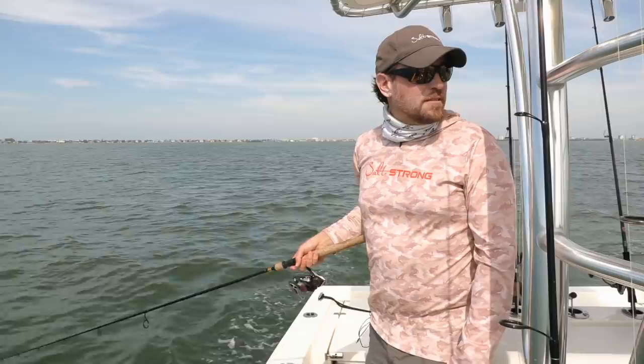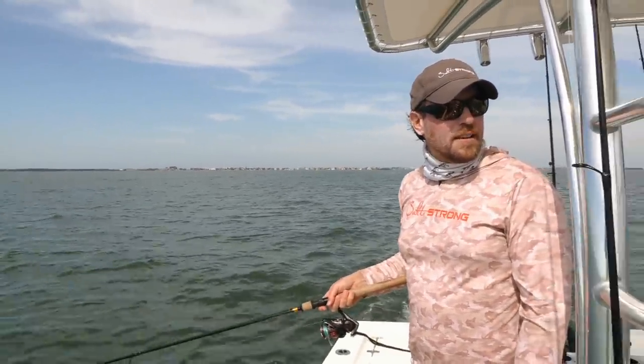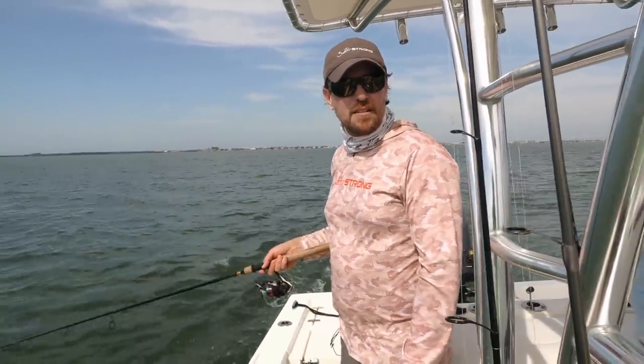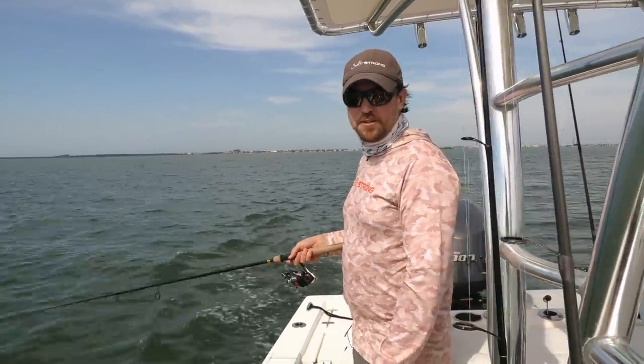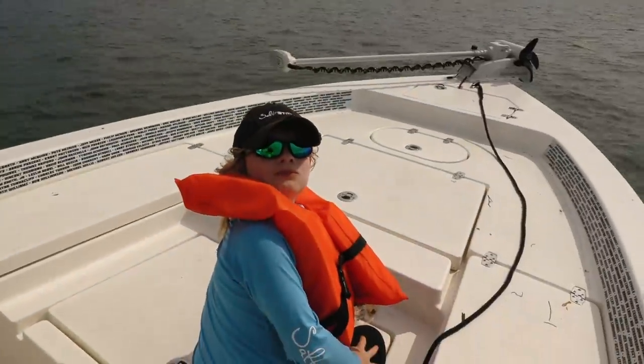Hopefully we'll find this school of trout soon. There's a little skip over there into that mangrove line. I haven't had a bite in a few minutes.